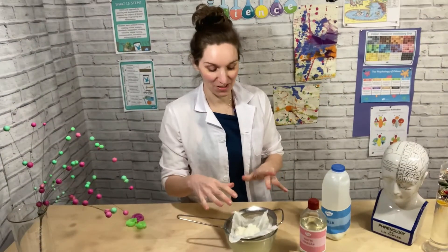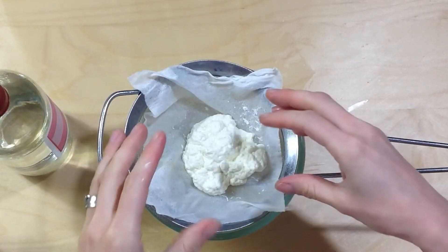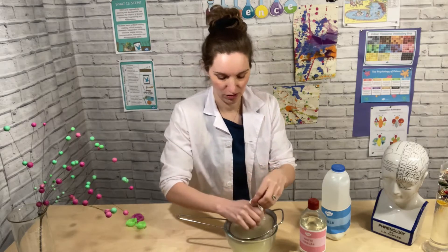Leave this to cool for a while because it's still quite warm. This is your polymer plastic made from milk. All the casein molecules are now polymers and they have now made this wonderful substance that you can use to do what you like with.